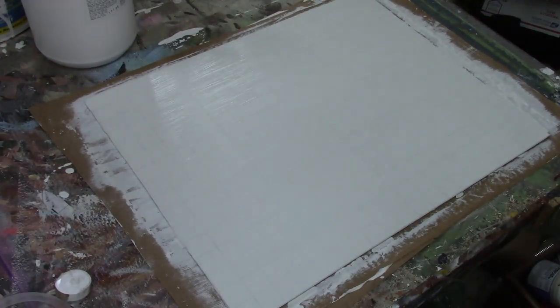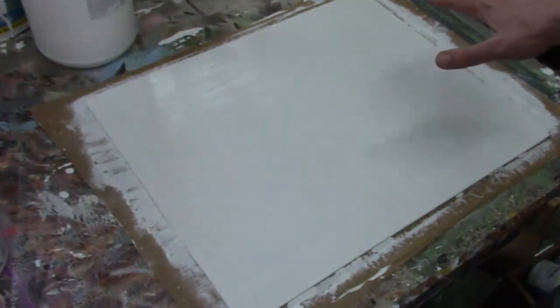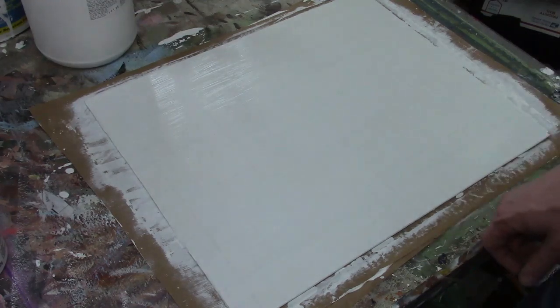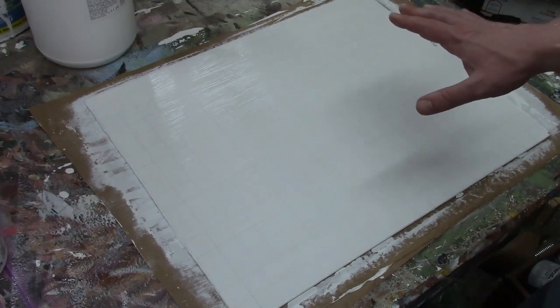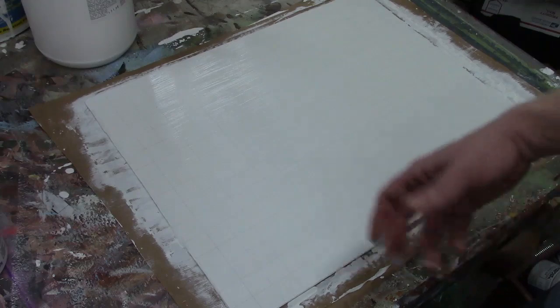Let that dry for about 30 to 60 minutes, then you should be ready for the next layer. Depending on the texture, you might need to let it dry for a couple of hours. It may be necessary to sand this finish down so you don't have too much brush texture. In about an hour or two, we'll check it and see if it's ready to sand or if we can proceed with another layer.